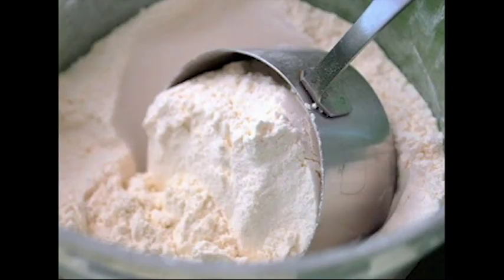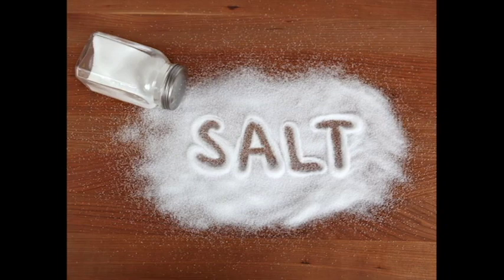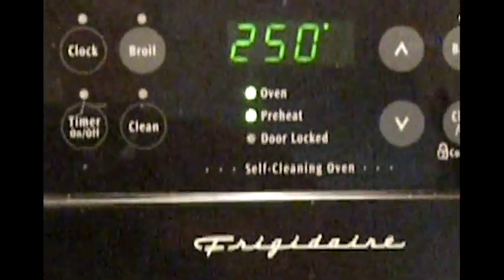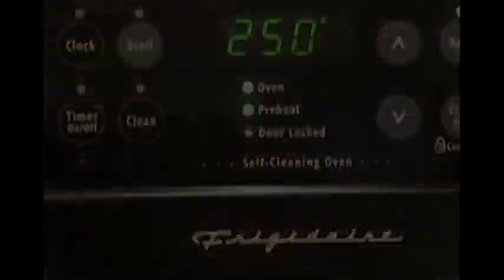The ingredients of hardtack consist of 2 cups of flour, a half a tablespoon of salt, and a half to three-fourth cup of water. Step one: preheat oven to 250 degrees Fahrenheit.